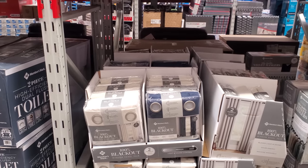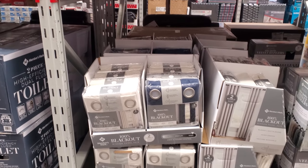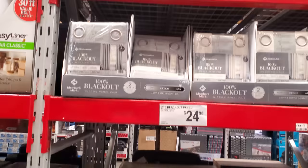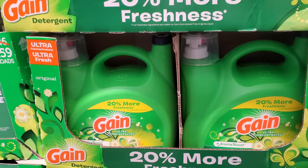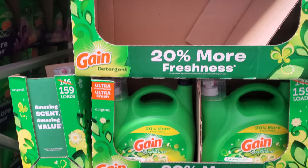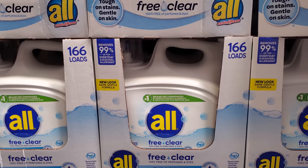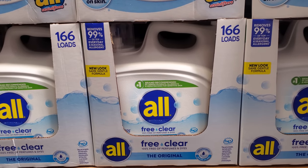This one is still $100. 100% blackout curtains — they're $25 here. They only come in blue, cream, and gray. Gain right now is on sale — $16.48 from $20, and $14.88 for the 166-load.